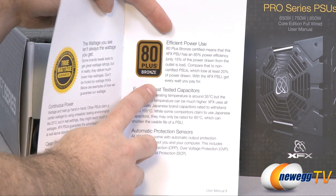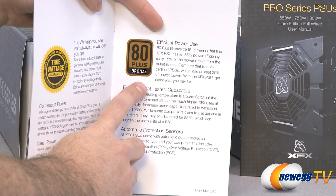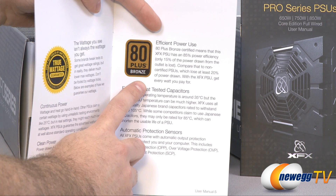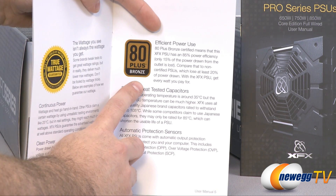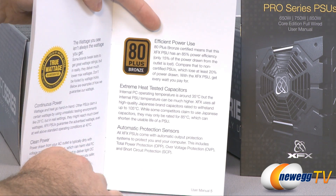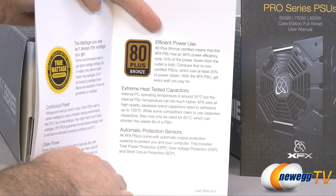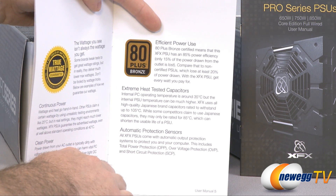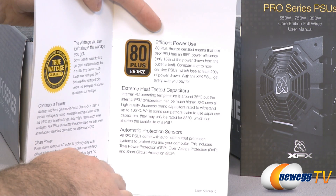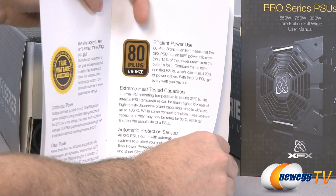The 80 Plus Bronze certification means that at 50 percent load you get 85 percent power efficiency, and at 20 percent and 100 percent load you get 82 percent power efficiency — that's what these power supplies must meet to get that 80 Plus Bronze logo. They also have extreme heat tested capacitors and automatic protection sensors to prevent over-power protection, over-voltage protection, and short circuit protection.